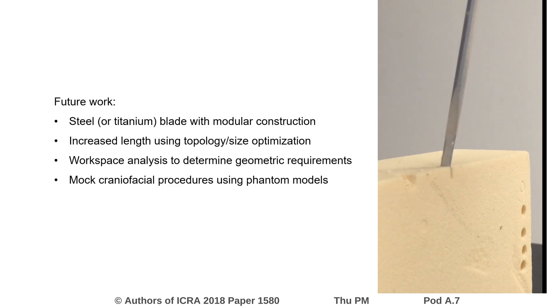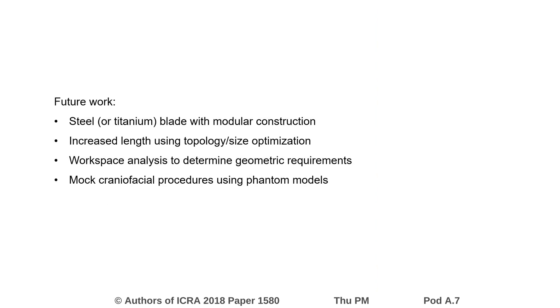Future work will focus on improving the ultrasonic prototype using an updated design methodology, a craniofacial workspace analysis to determine specific tool requirements, and a mock craniofacial procedure.